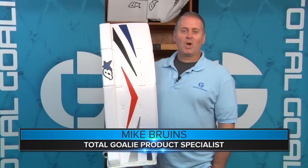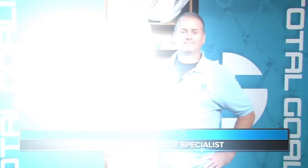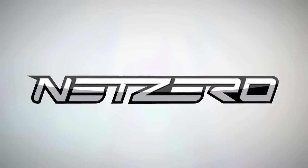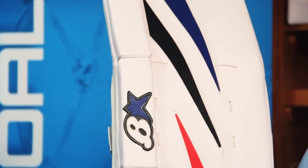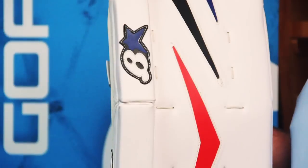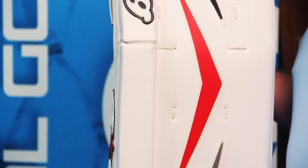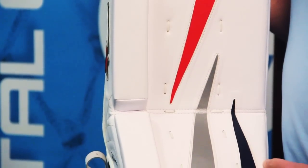Hey goalies, this is Mike. In this video, we'll take a closer look at the brand new Brian's Net Zero Leg Pad. The Brian's Net Zero Series Leg Pad is a slightly scaled down version of the popular Genetic 5.0 Leg Pad. Though it shares many attributes of the 5.0, it does have its own unique design in some areas, including an innovation that's one of the coolest things we've seen in leg pad design in a long time.